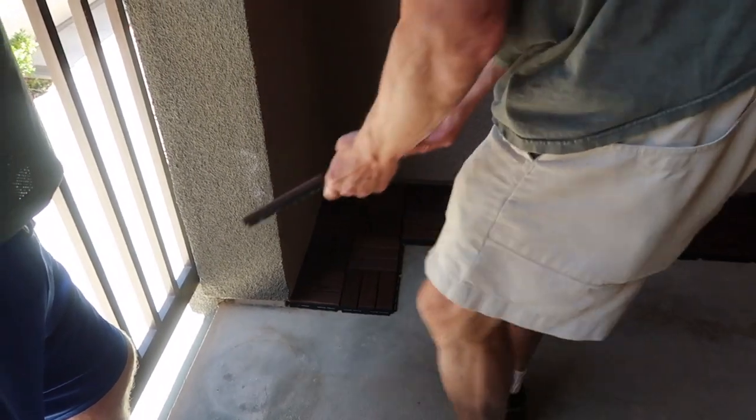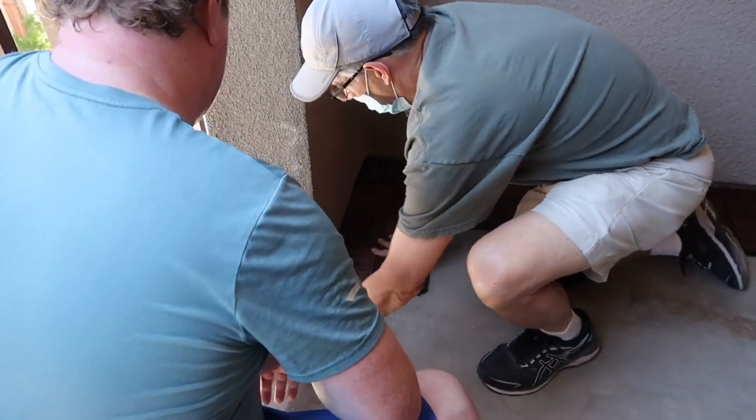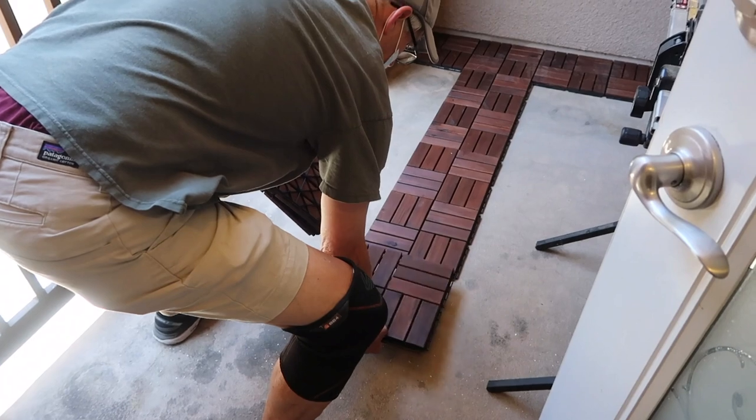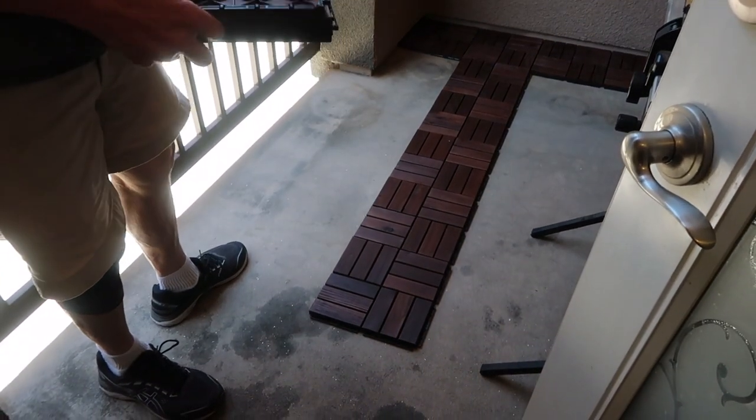We started out by just laying down the flooring to see how much we would need and how it would look with the different pieces that we were going to need to trim. Then we just started clipping them into place. They're from Ikea — wood flooring panels that you actually clip into place, which is really nice. I will definitely link them down below.